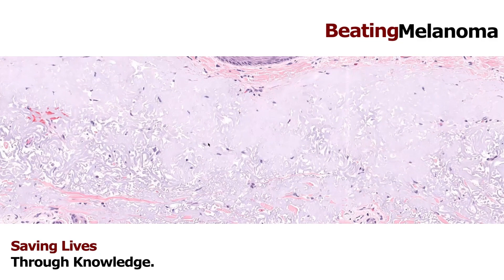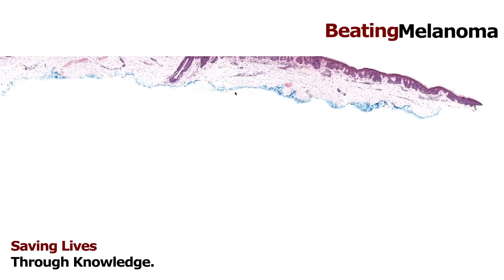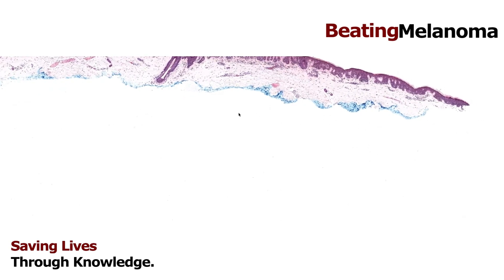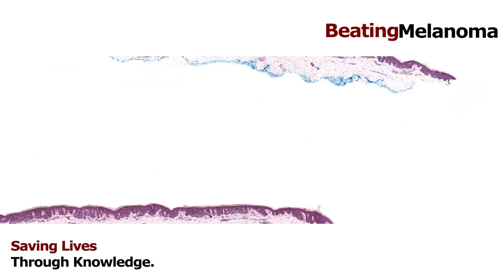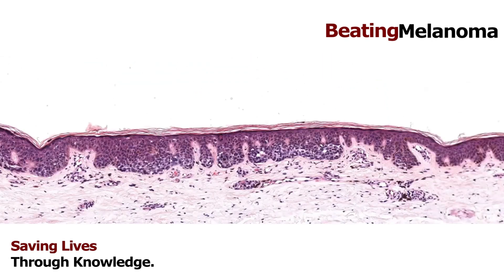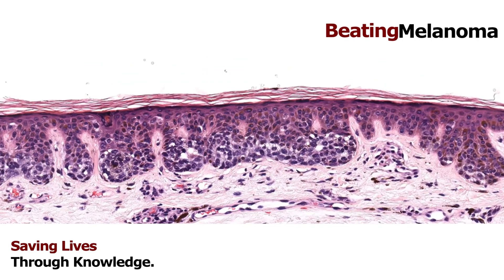Let's look at a melanoma. So here we have a biopsy — this was a shave biopsy. The dermatologist has scooped out a little bit of skin with a blade. We cut it in half, embedded both halves on end, and sliced the slide. Looking from top to bottom, you can see the difference: there are little round clusters of grayish cells — these are melanocytes, clustered together into what we call a nest.